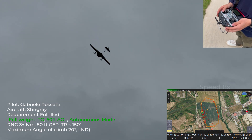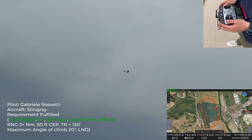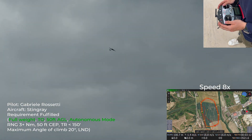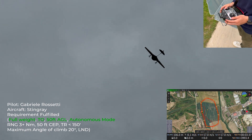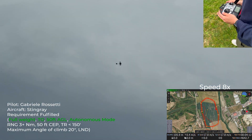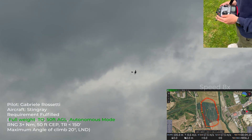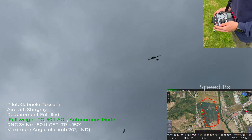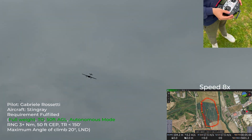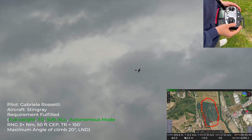First lap completed. Cruise check — all parameters are good. Lap 2 completed. Cruise check — all parameters are good. Lap 3 completed. Cruise check — all parameters are good.